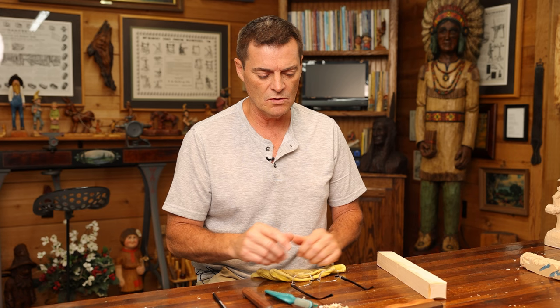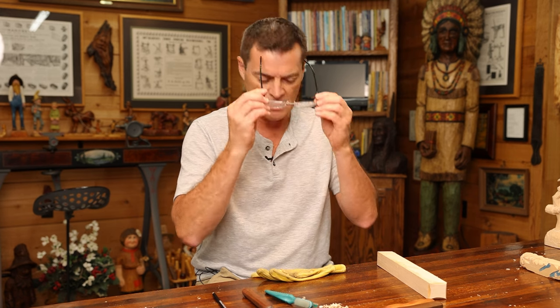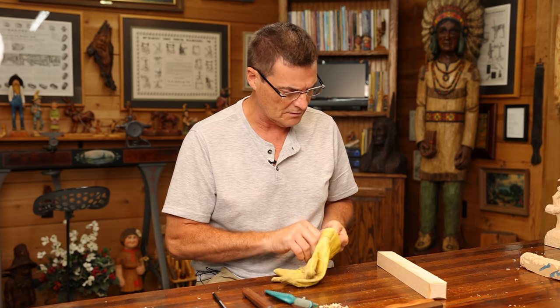Hi folks, welcome back to the channel. Today we're going to attempt to carve a face with just a knife only — with the eyes, mouth, nose, and all the features of a face. So get your stick of wood and come on, let's get going.